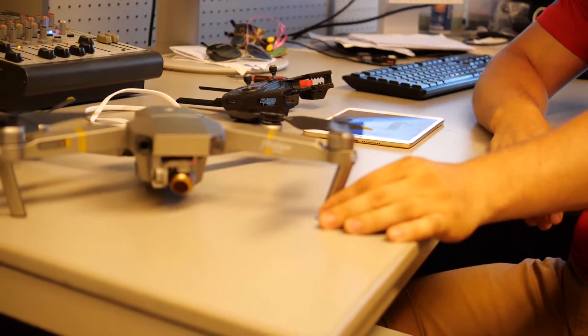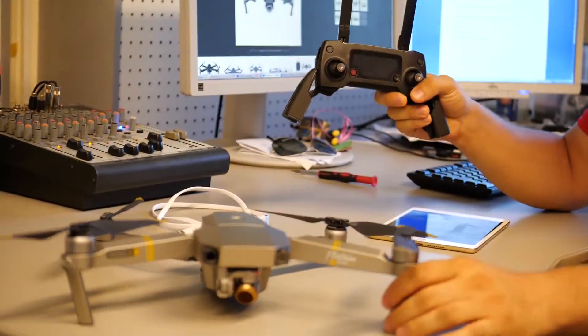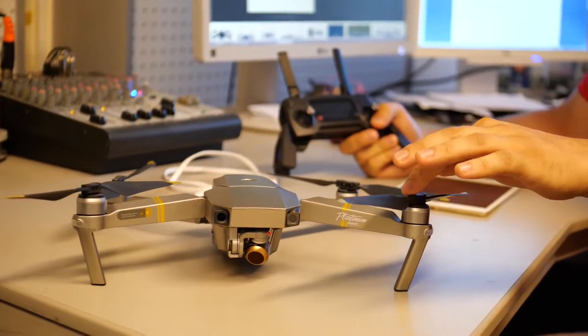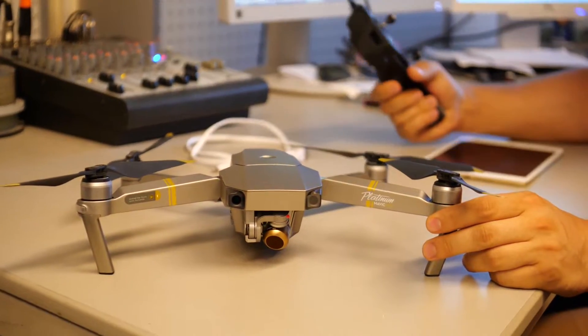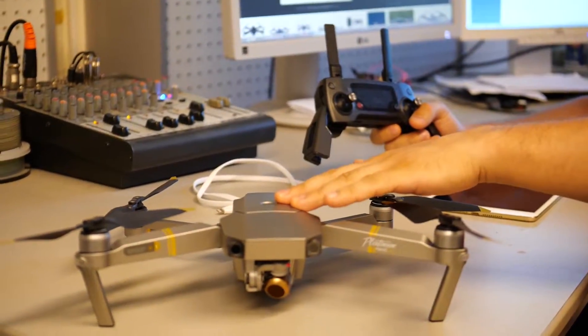Here on my table we have a Mavic Pro. We are not able to connect the remote control with the DJI app. The reason is because we changed the leg and had a problem with that, and now after changing the leg we are not able to connect it anymore. I will show you step by step what we have to do to reconnect the remote control with DJI.